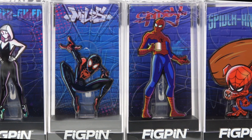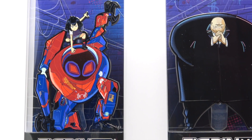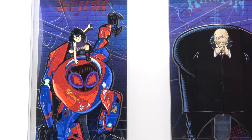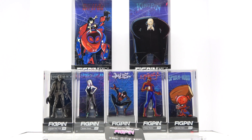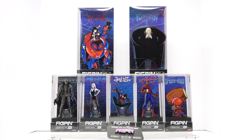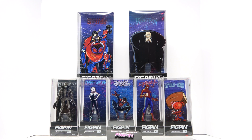Peter Parker and Spider-Ham, and then up here you have Penny Parker and Kingpin. These were actually released at New York Comic-Con earlier this year, and I have that set as well — I'll probably show it at the end. They're pretty much the same fig pens, except this set comes with the two larger fig pens that are not in the original New York Comic-Con packet.